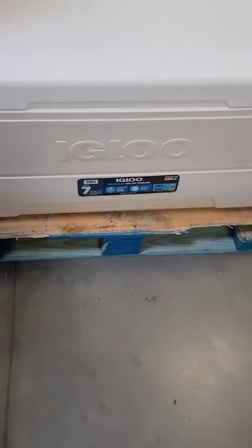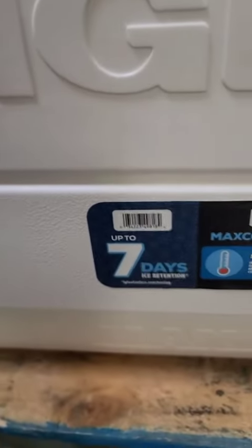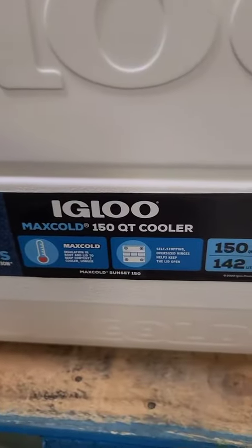Hi there, my name is Jamie and I'm giving you my hot review of this Igloo cooler. As you can see, it keeps cold things up to seven days.